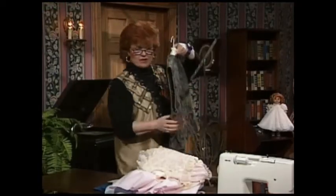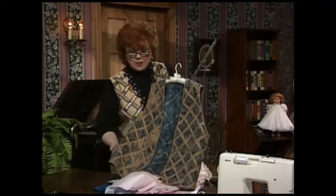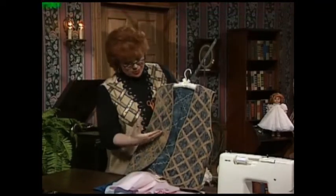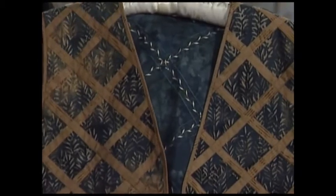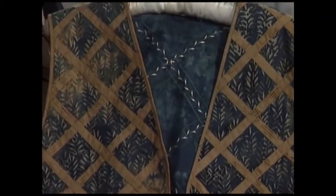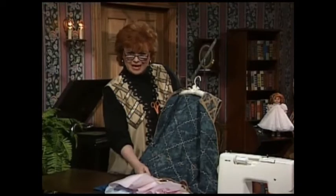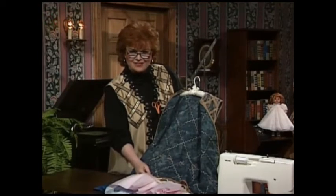Another very tailored look for latticework is the vest that is our pattern for this series, which, by the way, I am wearing. This one is a version with bias strips stitched down in the front, on the two front sides. And we have all kinds of really pretty machine trim,